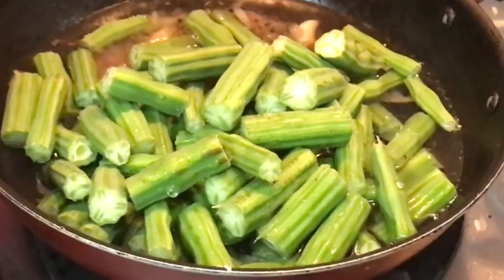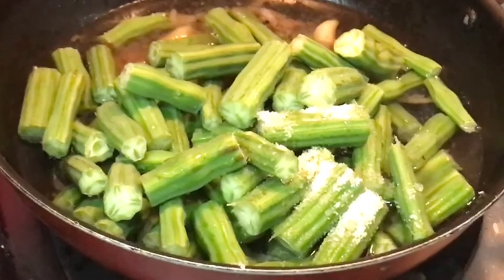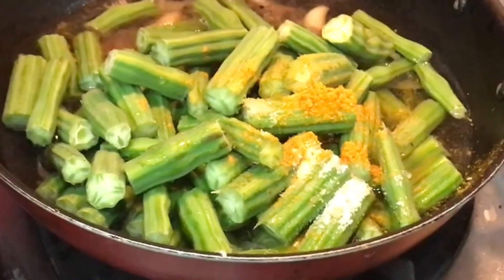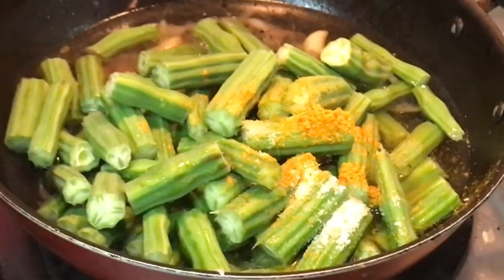Put the sauce in the pan. Put a little bit of the sauce in the pan.